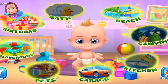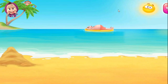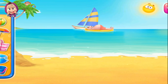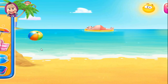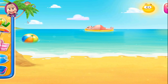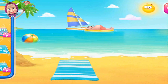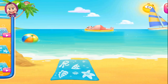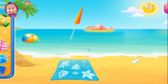Farting on the beach! What a lovely day for farting! Off to the water you go! Better put that towel on the hot sand! Smelly baby needs some shade!